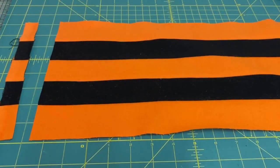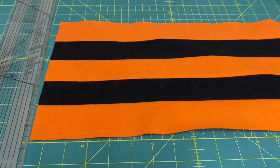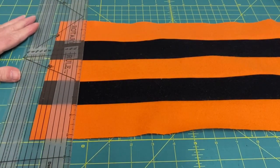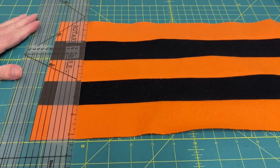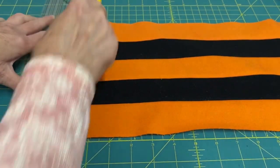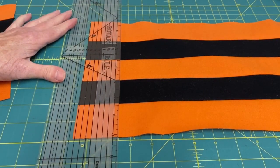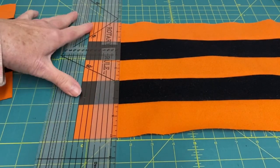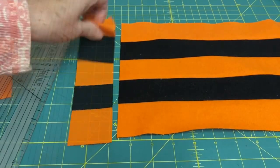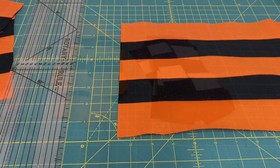The next step is to cut off the selvedge and then sub-cut both strip sets into two inch pieces. You're going to cut the whole thing into two inch pieces on both of them. I'm going to continue to do that and then I'll show you what comes next.